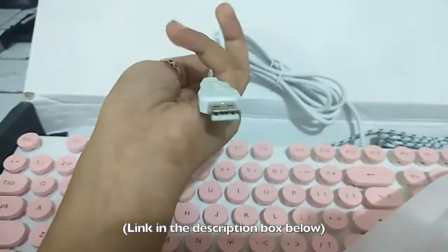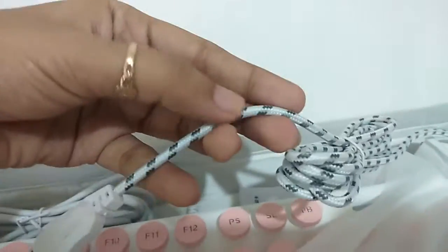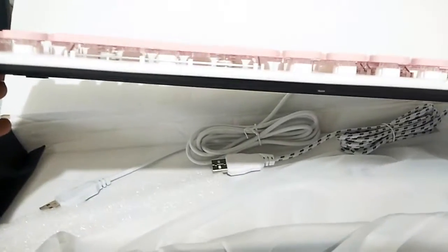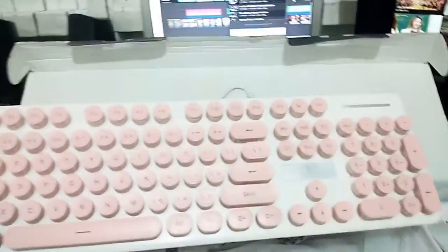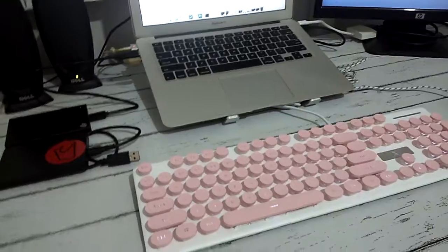I-link ko po yung shop na pinagbilian ko nito sa Shopee para sa mga interesado. Ganito yung itsura niya sa side, and then sa bottom part may default na stand na siya, so hindi siya ganun ka-flat sa surface. Okay siya sa kamay.